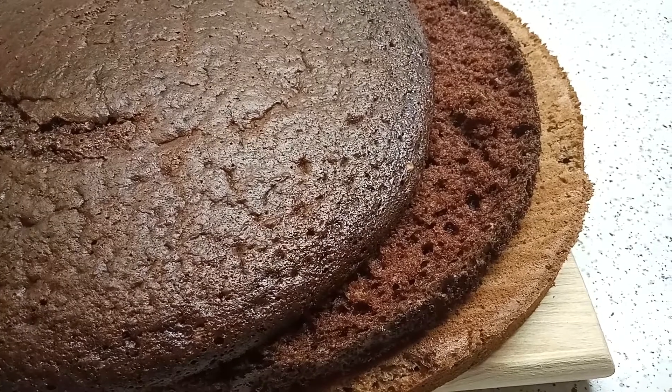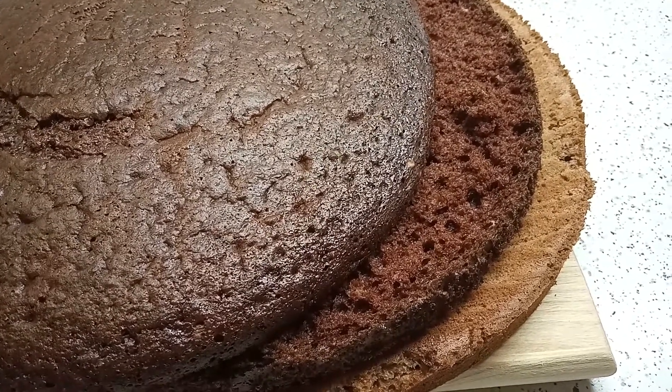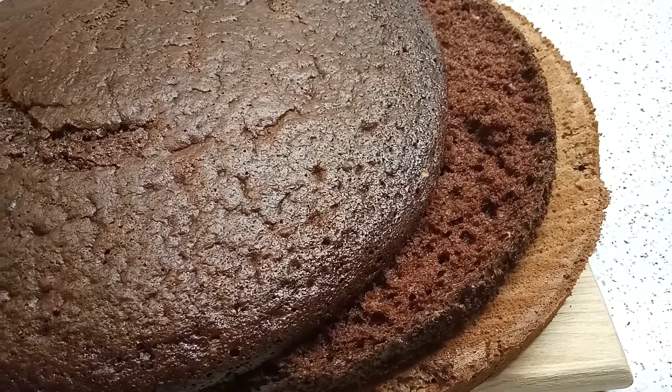Остывшие коржи разрезаем вдоль и промазываем сметанным кремом. (Cut the cooled cake layers horizontally and spread sour cream frosting between them.)